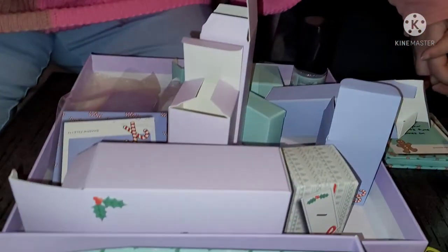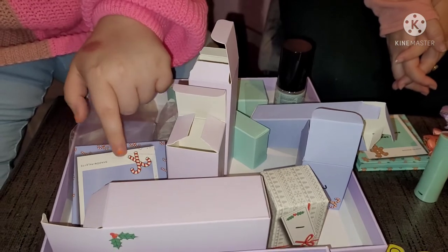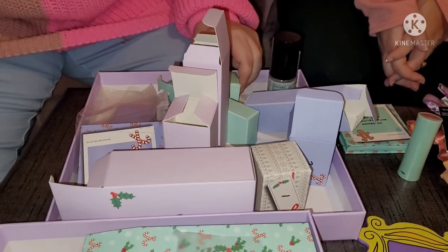Everything in the box is useful — there were no duds, nothing I'd say I don't want. Usually in gift boxes or advent calendars there are always a couple of disappointments, but not here. That's a two thumbs up from us for Revolution and their advent calendar and all the new products we've tested today.